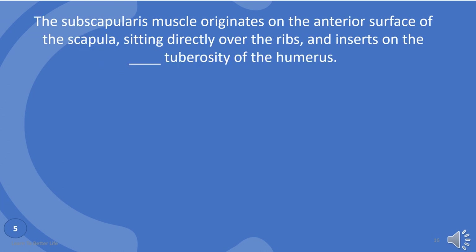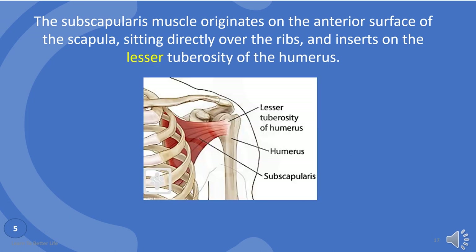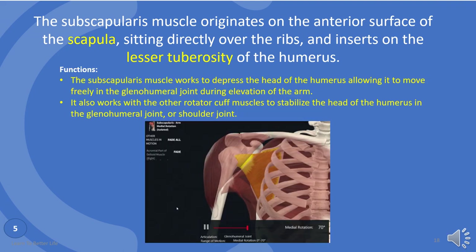The subscapularis muscle originates on the anterior surface of the scapula, sitting directly over the ribs, and inserts on the lesser tuberosity of the humerus. Subscapularis muscle works to depress the head of the humerus, allowing it to move freely in the glenohumeral joint during elevation of the arm. It also works with the other rotator cuff muscles to stabilize the head of the humerus in the glenohumeral joint, or shoulder joint.